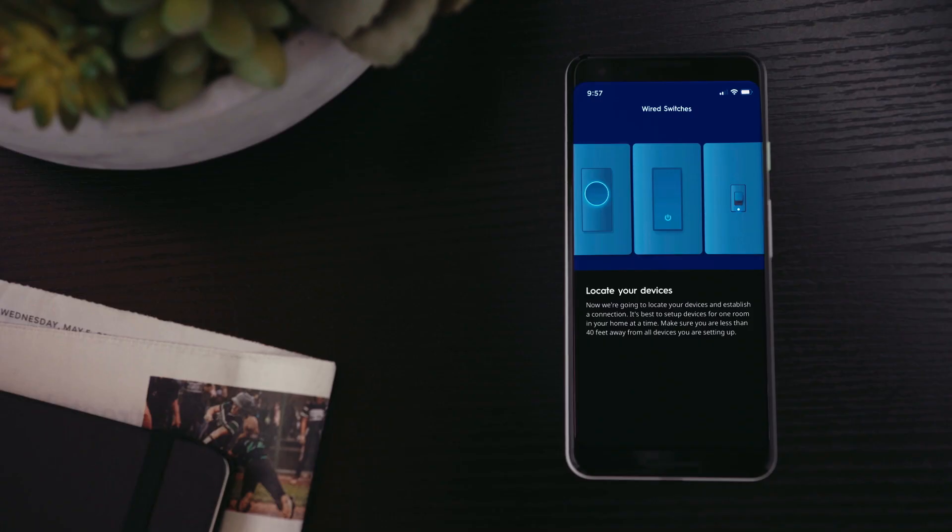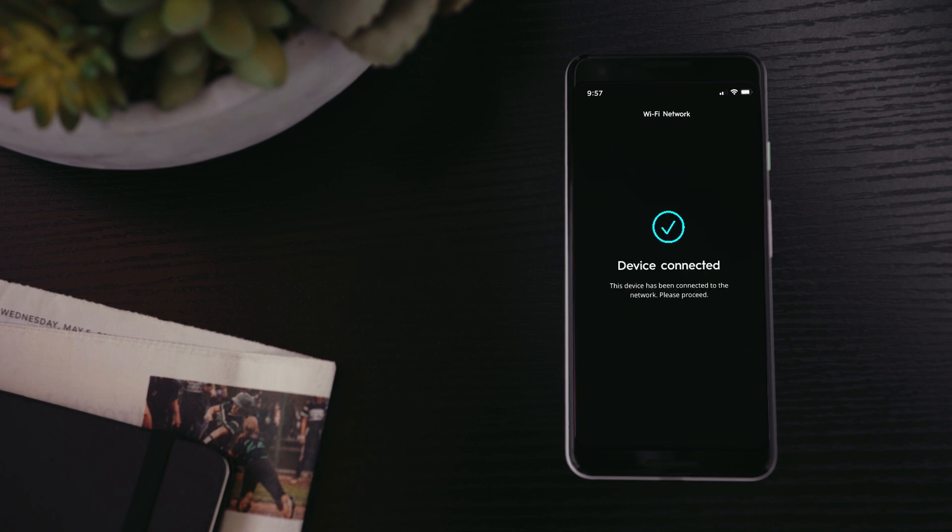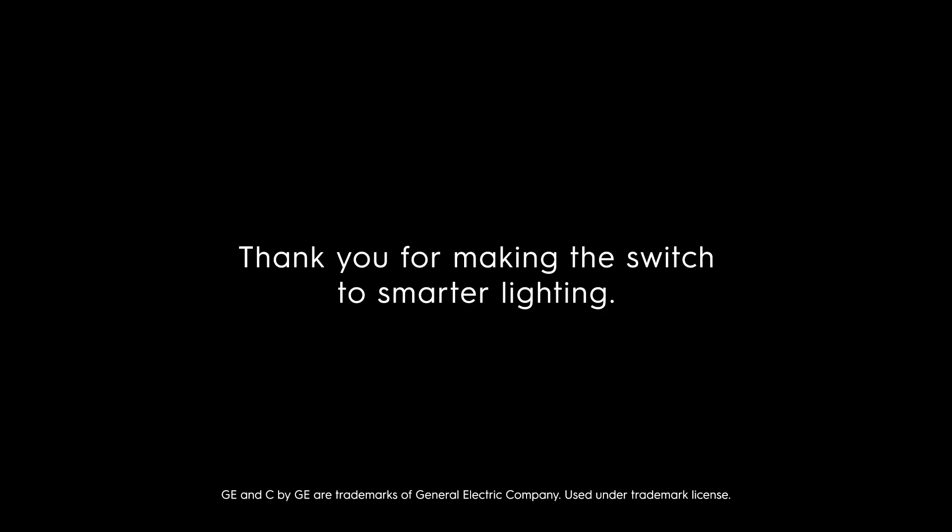To enable your three-way smart control, you must pair the switches to the Sync app and assign the switches to the same app room. Thank you for making the switch to smarter lighting. Enjoy!